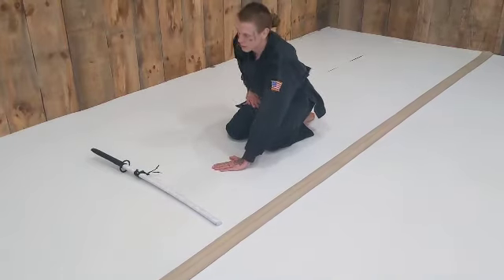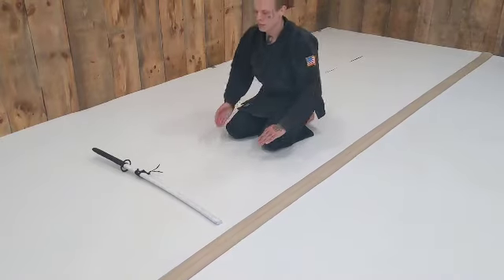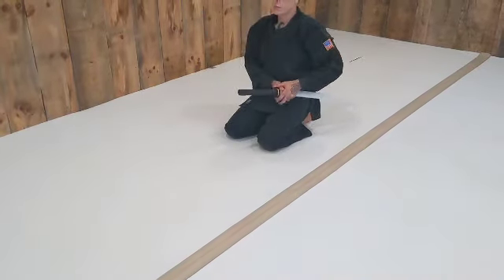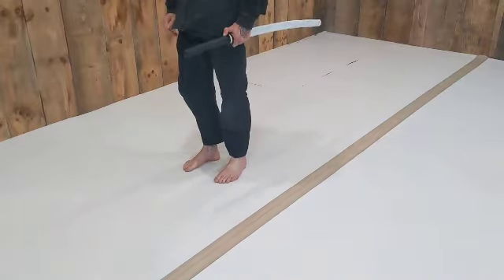Left hand down first and up last. Make a triangle with your thumb and forefinger. Same over-under grip. Slide the left hand up, and both hands together to the belt. Come into seiza, and then stand up using the right leg.